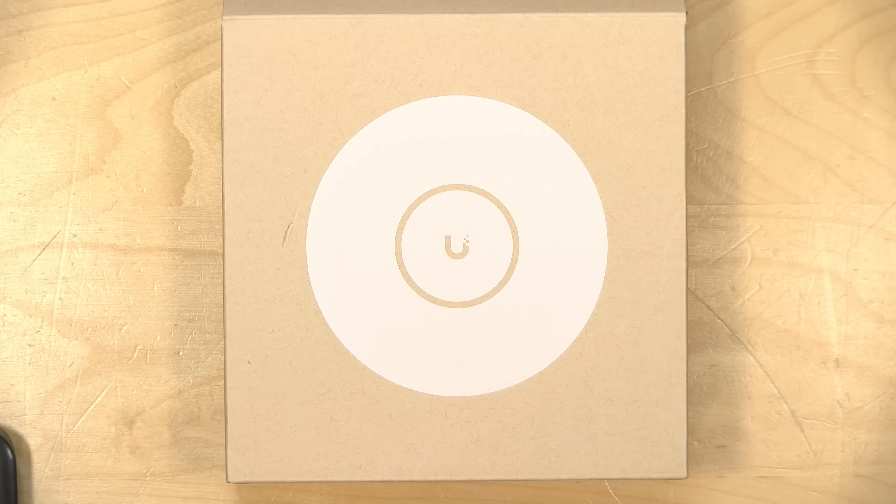Hey everybody, it's Lon Seidman. I'm doing some Wi-Fi upgrades around the house. I've got a bunch of Wi-Fi 6 access points from UniFi at the moment, and I'm going to be slowly replacing them with Wi-Fi 7 units, starting with this one that I've got down here in the studio with me.